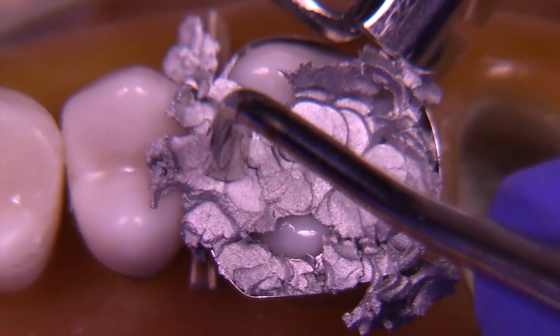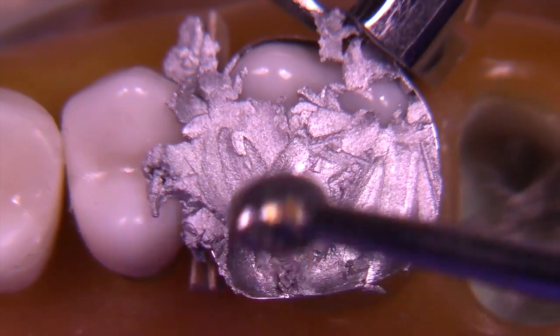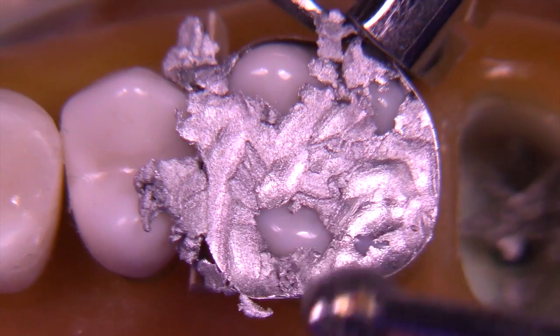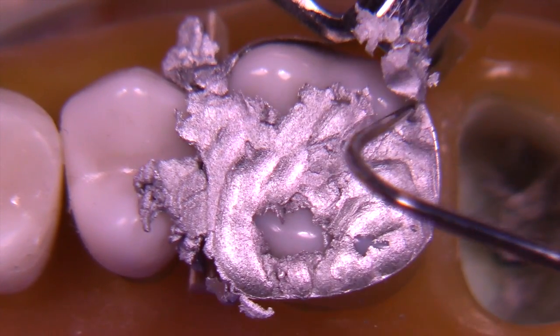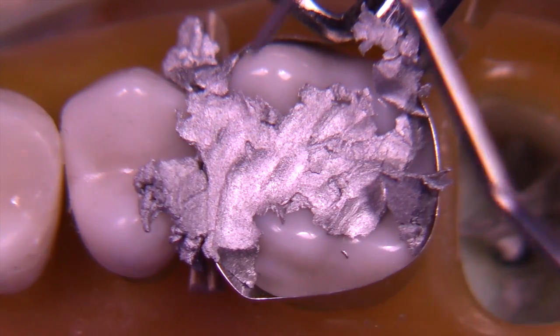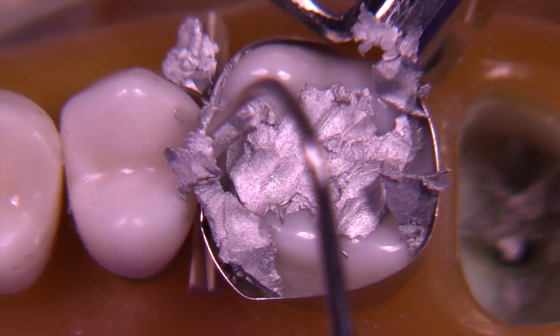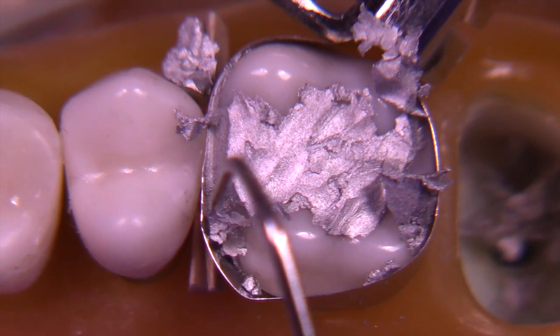We overfill the amalgam so that we are never under-contoured. The egg ball burnisher is being used here to confirm the condensation. At this point, we're going to pick up a sharp explorer to clean away the excess, including the area between the band and the proximal — the occlusal embrasure area.